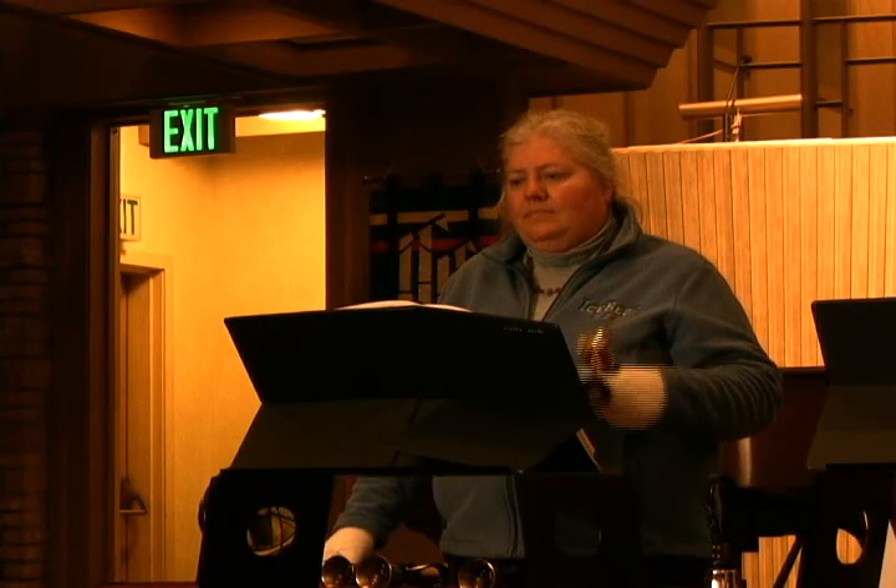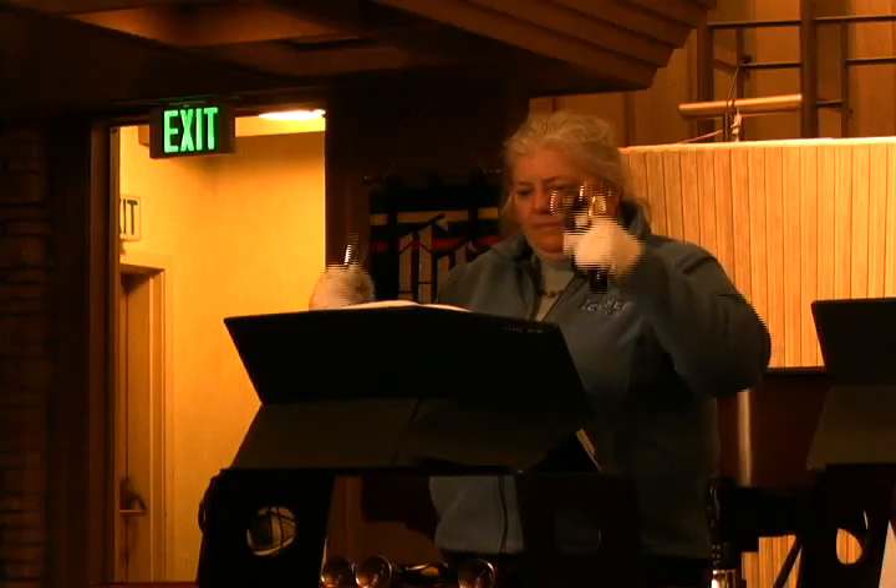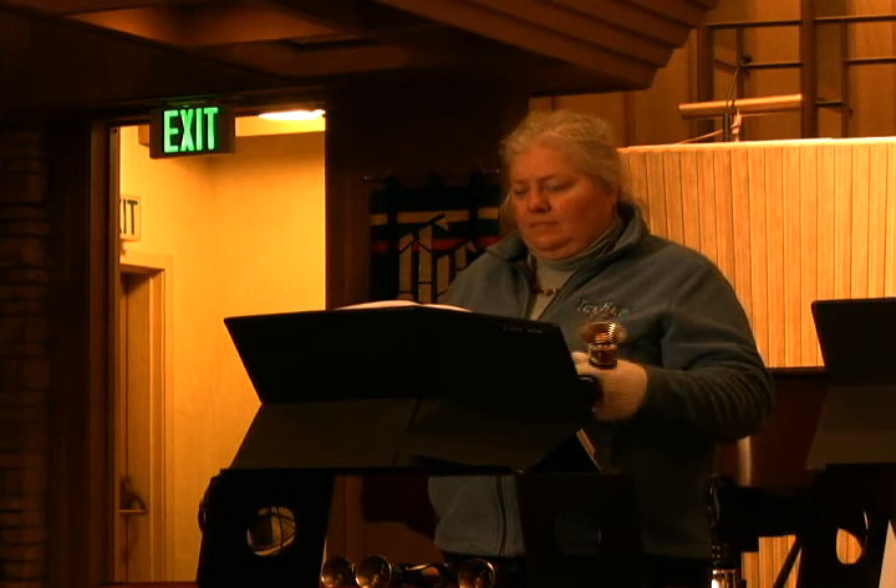When we first get a new piece, everything is chaotic. First the director assigns what your range of bells is going to be. Then he picks the hardest place, and we play that for a while, and it's terrible. After we've played those few measures for a while, he picks another hard bunch of measures, and we learn that for a while. After about three weeks on the hard parts, they begin to sound all right.